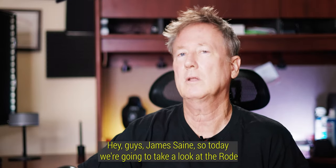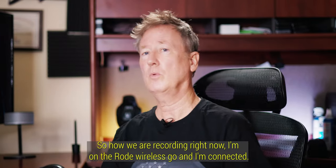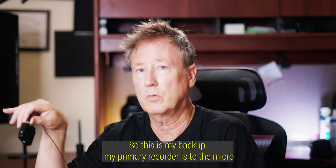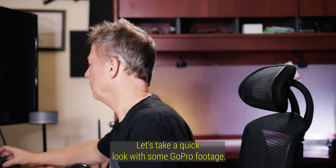Hey guys, James here. Today we're going to take a look at the Rode Wireless Go 2 and show how you can use it in conjunction with your Rode Procaster. I'm recording right now on the Rode Wireless Go — I'm connected and using a lav mic. I'm also using the Rode Wireless Go as a standalone recorder, so this is my backup. My primary recorder is the micro SD card and the Rode Procaster. I'll show you how that's done as well.